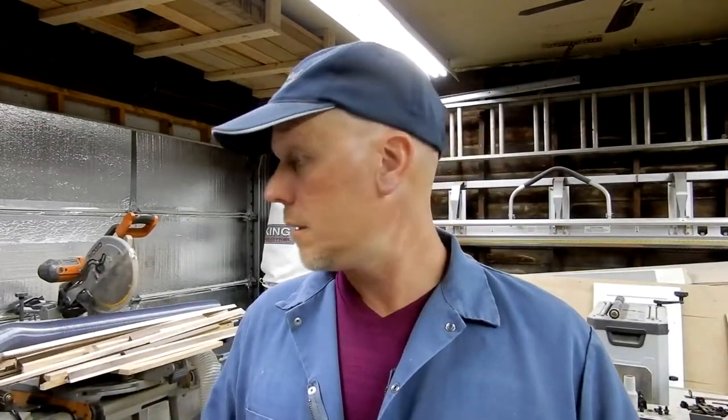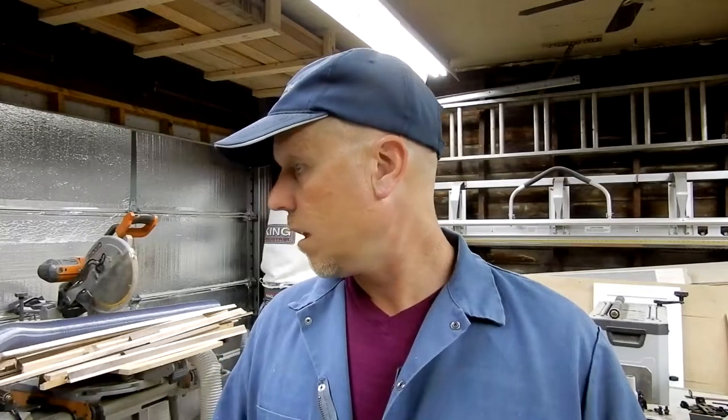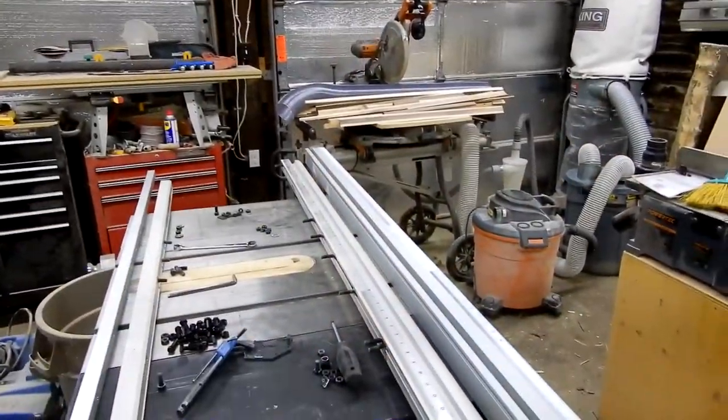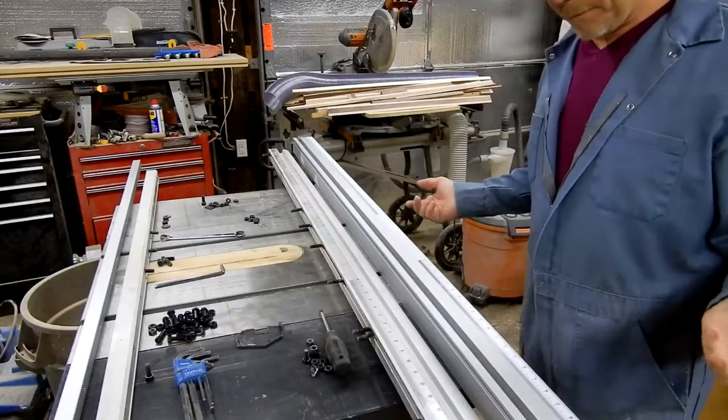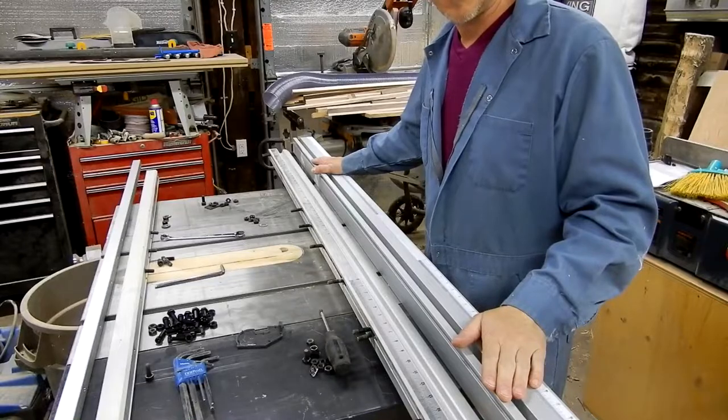I'm going to take you through the steps of taking the old fence off, putting the new one on, what I had to modify, all that stuff. First step is taking everything apart — that's pretty self-explanatory so I'm not going to get into that. I'll go do all that and come back and we'll start installing the new one. Just to give you an idea of quality — this is the new one.